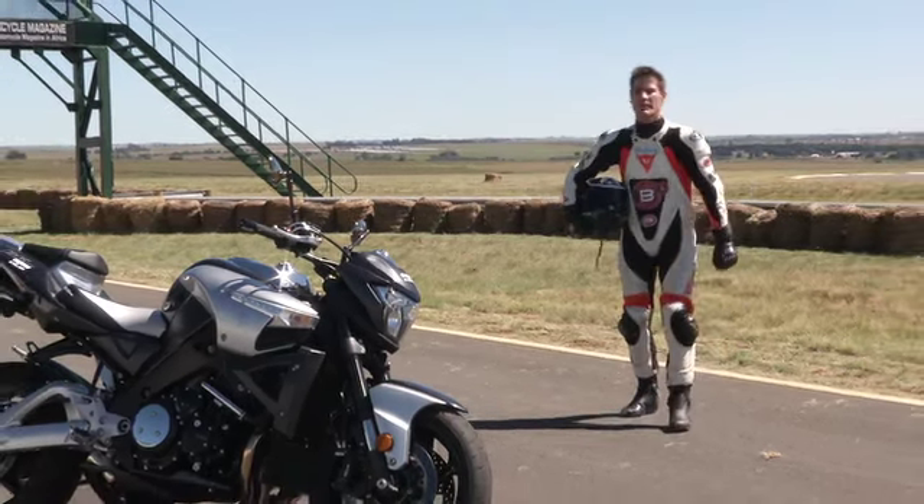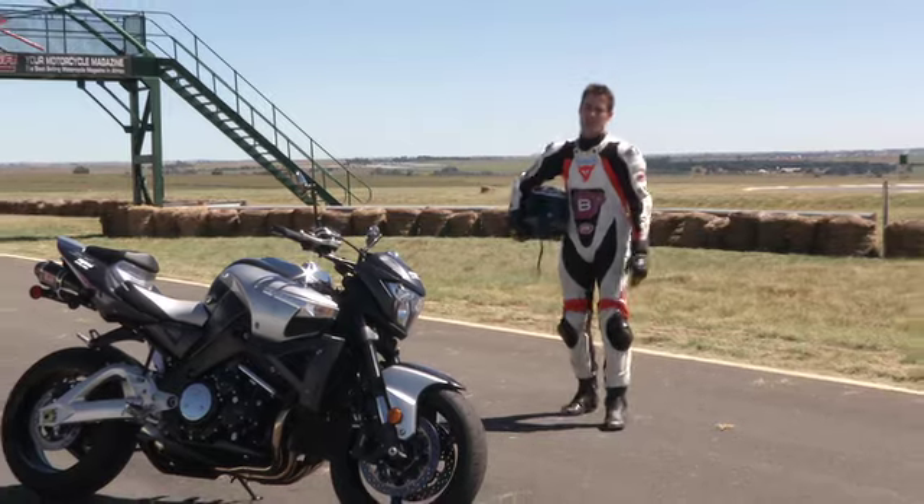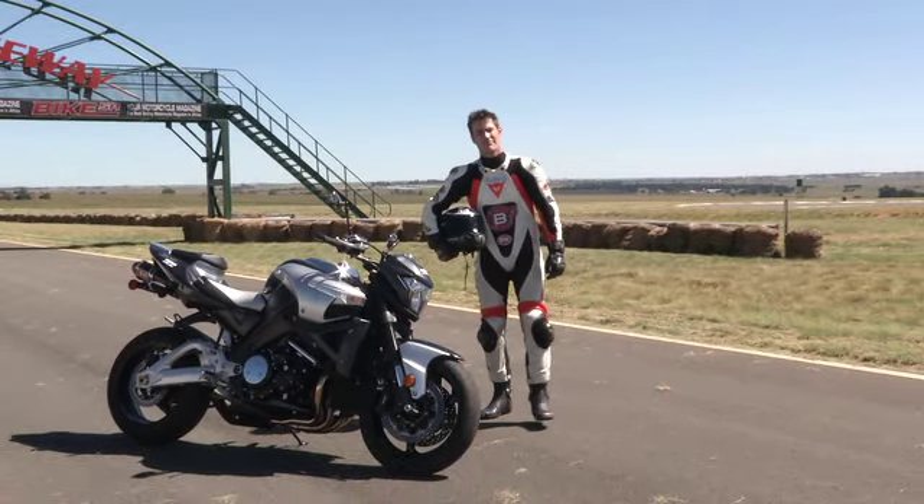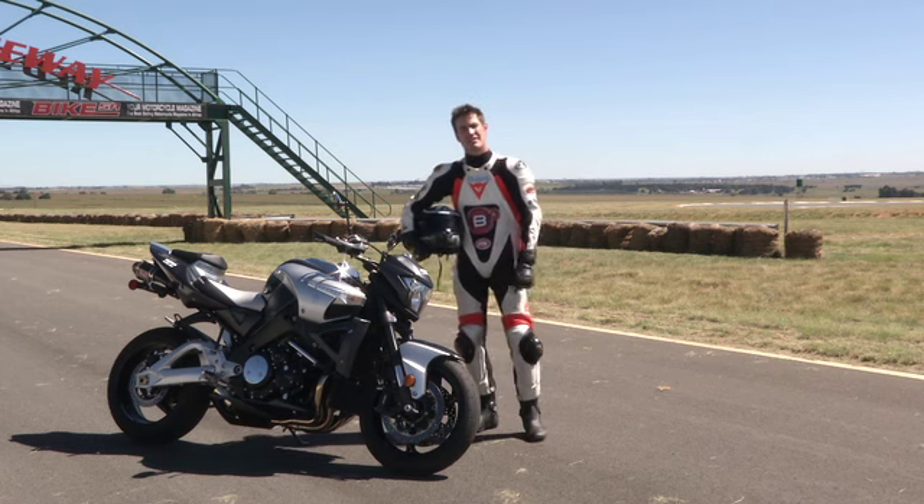Thanks, Jack. Every week I'm doing a fast lap around Red Star Raceway on a different motorcycle. And for the first ever fast lap, I've been given this bad boy, the Suzuki B-King.